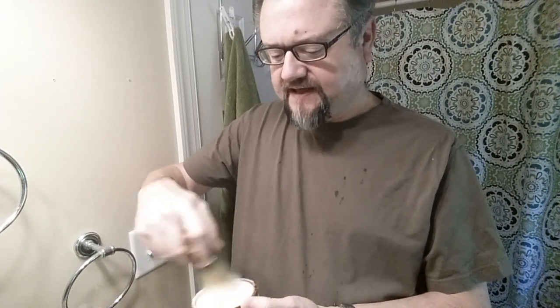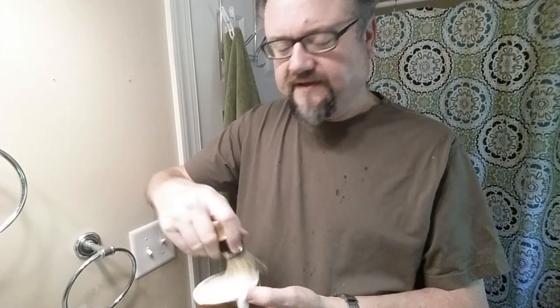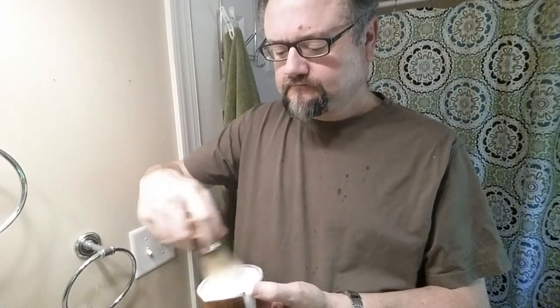Since I'm using it on consecutive days, yesterday I loaded with a 26-millimeter badger and loaded for 45 seconds and had tons of lather. So let's just see if 30 seconds today will be good. And it's still very wet on the brush — didn't really turn pasty or anything like that. I turn the tub upside down and rinse off the overflow from the sides.